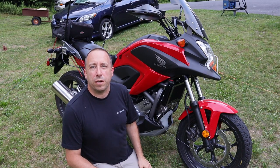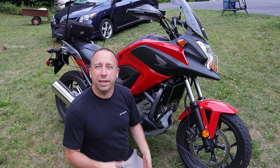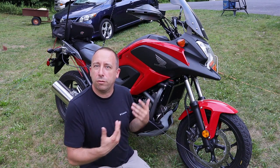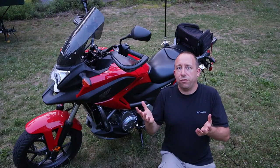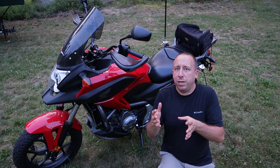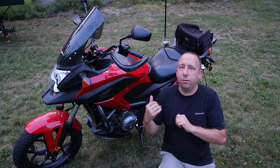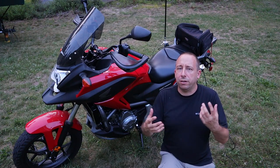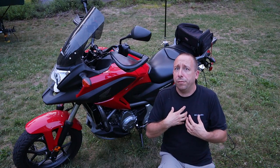Hello and welcome to the 741 channel. Thank you for stopping by. Today we're going to take a look at some upgrades to my ham radio moto-POTA setup. This video is provided for entertainment value and it's not meant to be a definitive guide on how to do this or what to do — I'm just showing you guys what I'm doing so that you can get a feel for what works for me.